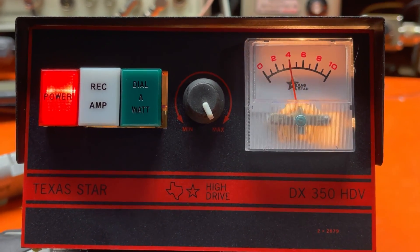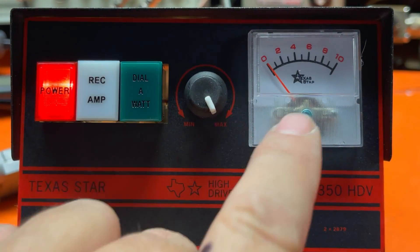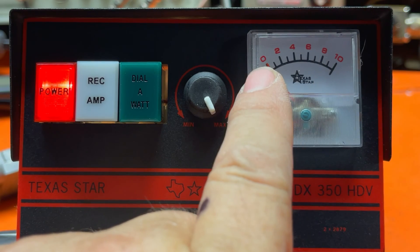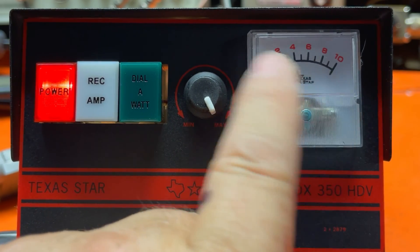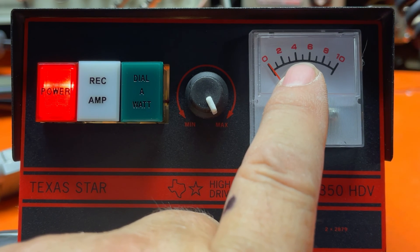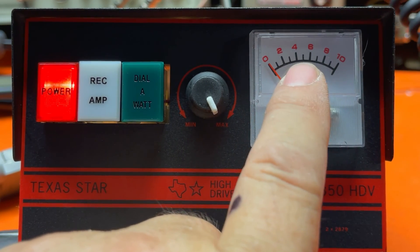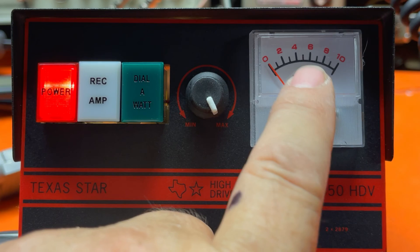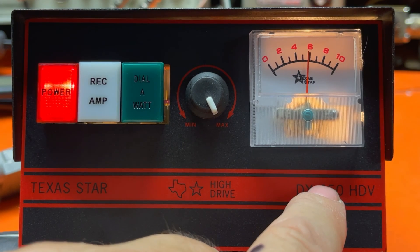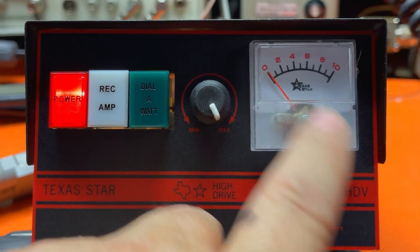I thought I'd show you what it looks like on the front when it's talking. I've told this to a lot of customers over the years: about two numbers of swing on here is just about right. It doesn't matter if it goes to four, five, or six — they're always a little different depending on the impedance of the antenna. But as long as you're swinging two numbers, see how we keyed up about four, that's perfect. You can tell even without a watt meter that you're not overdriving this amp.